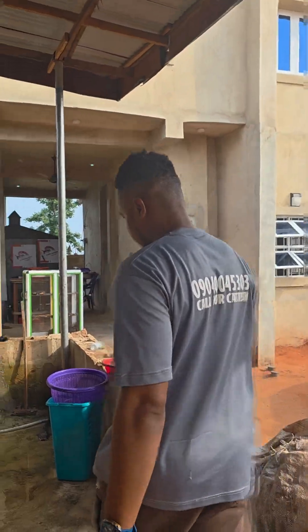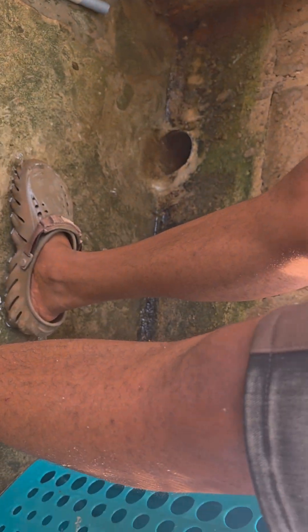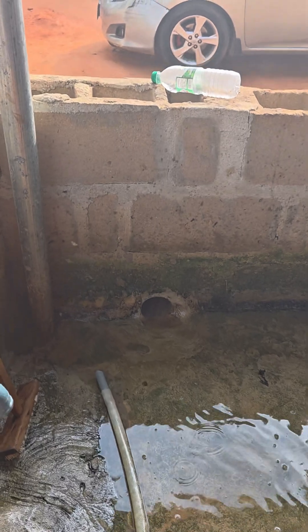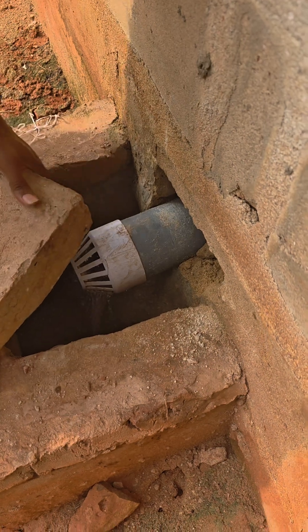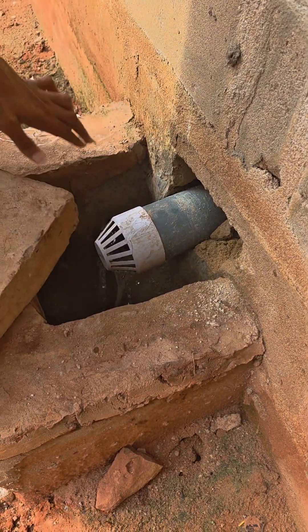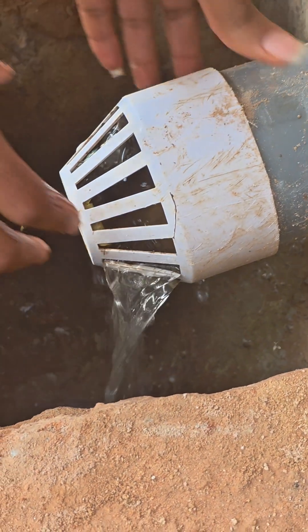These are our outlets. This whole area doesn't have a gutter, so we have some chambers constructed — come this side. There are some chambers constructed, as you can see. The waste goes here. These vents help to prevent solid waste from blocking the pipes.